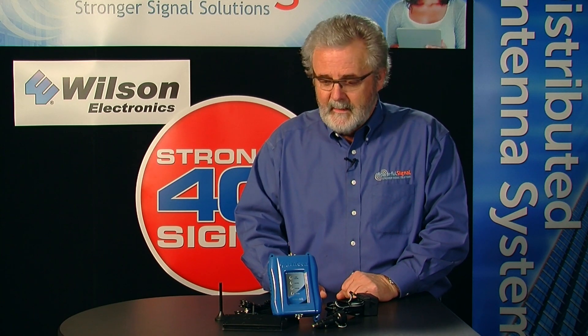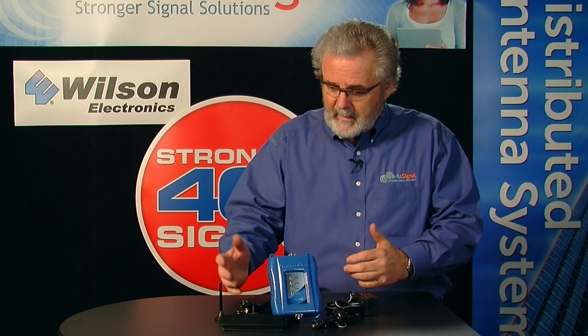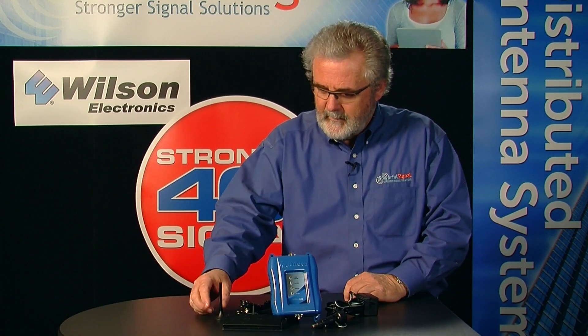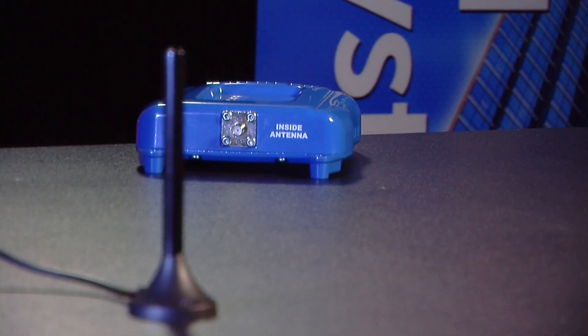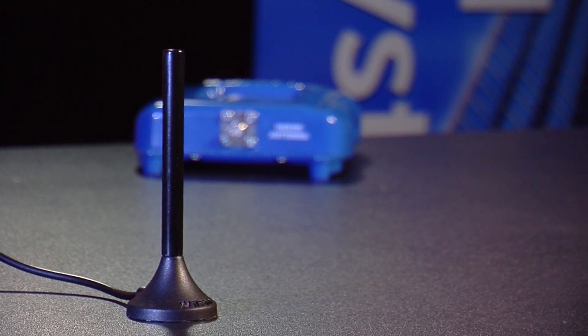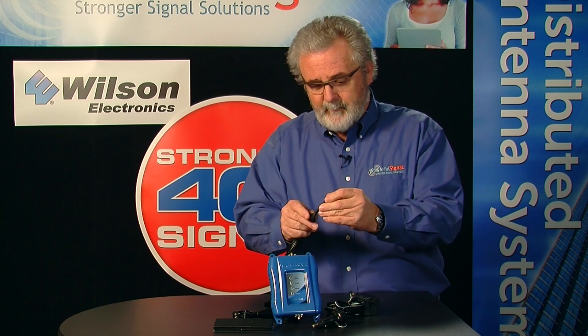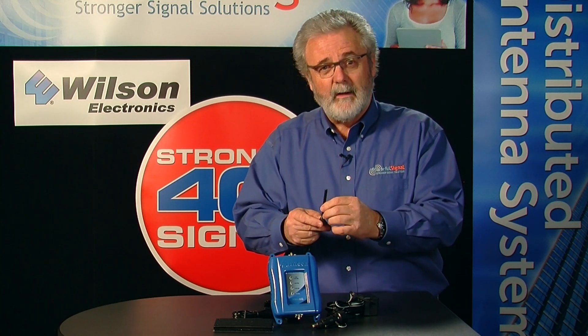This is the Wilson Mobile 4G, brand new — it's the first cell phone 4G booster made for a vehicle. It's a nice metal case with indicator lights on the front to tell you the status of the different frequencies: cellular, PCS, AWS, and LTE. It also comes with all the components you need. One of those components is this mini mag antenna, which has actually been improved for this amplifier — improved to gather 700 megahertz cell signal, the LTE 4G signal, a lot better.